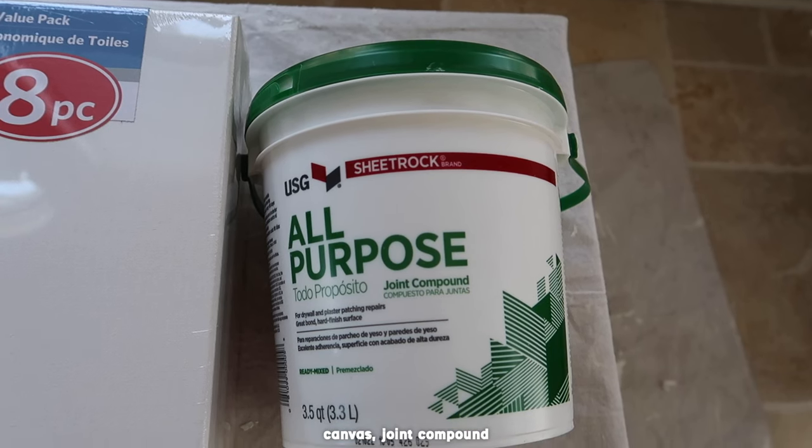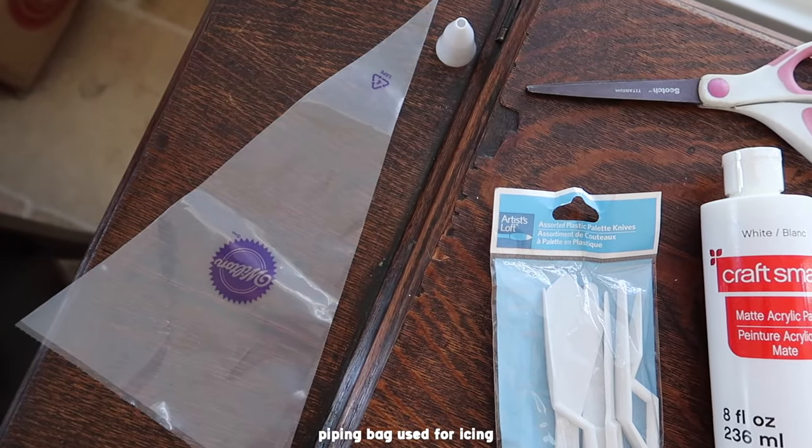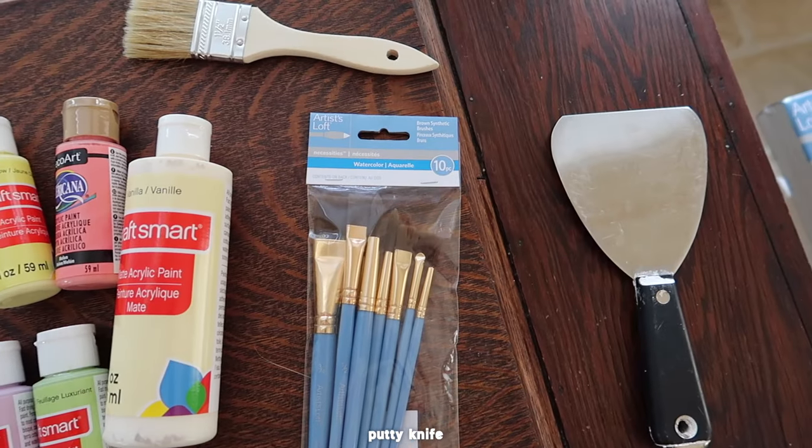For this DIY you're going to need some canvas, some joint compound, a piping bag that's typically used for icing, palette knives, paint, brushes, and a putty knife.